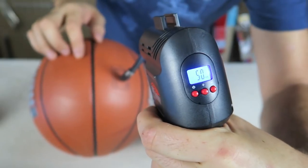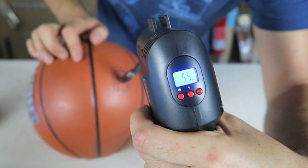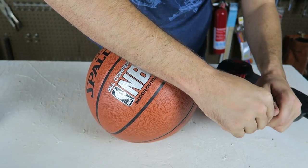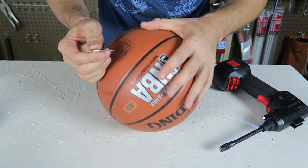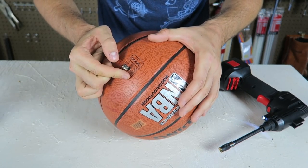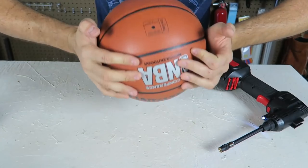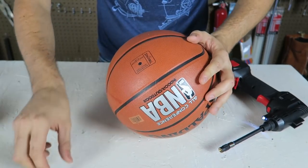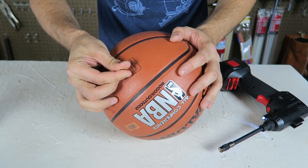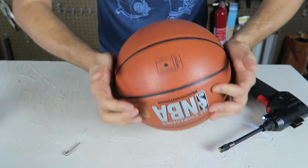Maybe even a little over-pumped, so if it's over-pumped all you have to do is just take off the needle and let some air out. That's better. Wow, did you see that? It was only a minute and the ball filled up.